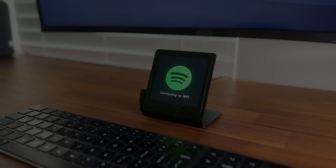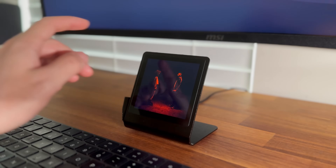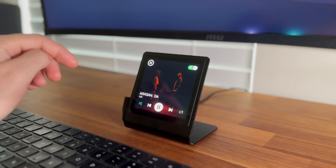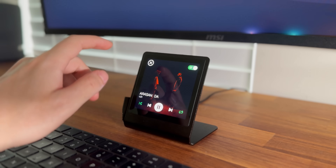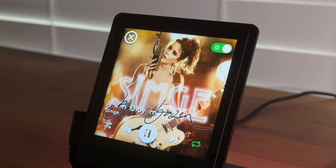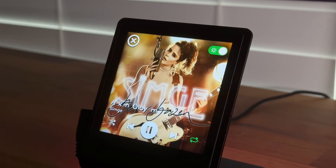There were a few small challenges I ran into during development. Because the device is making frequent API calls, quick taps on the screen can sometimes be missed, so I usually press instead of tapping lightly. Another issue is that the graphics library currently doesn't support non-ASCII characters in text, so I'm stripping those out of the track and artist names for now, which isn't ideal, especially for international songs and artists.